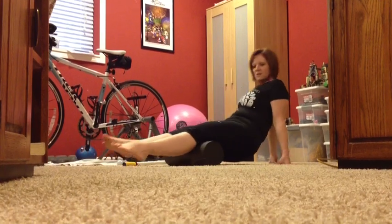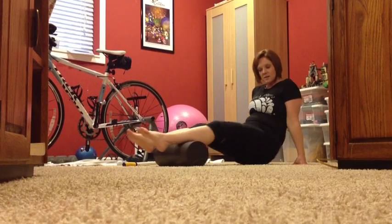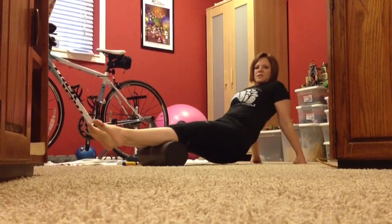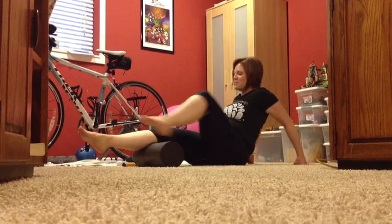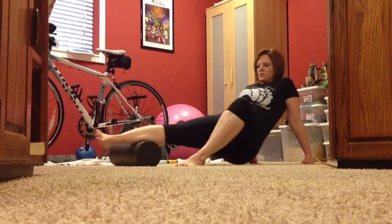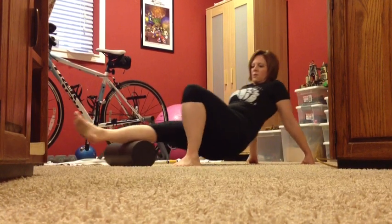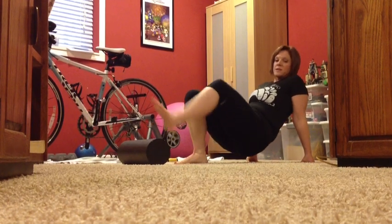When you get done with your hamstrings, you can just keep coming backwards and you can do your calves. For some people, being up on your shoulders like that is tough — I'm one of those people. Sometimes I'll just use one leg at a time. You can turn your foot and leg in and you'll get your calf a little bit differently. Roll it out — just like that. Make sure you do both sides.